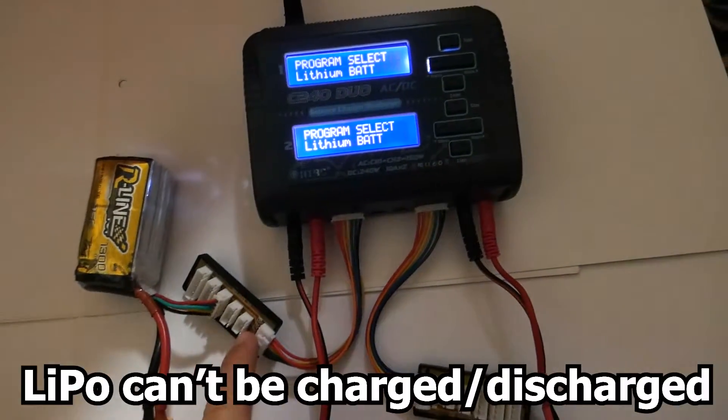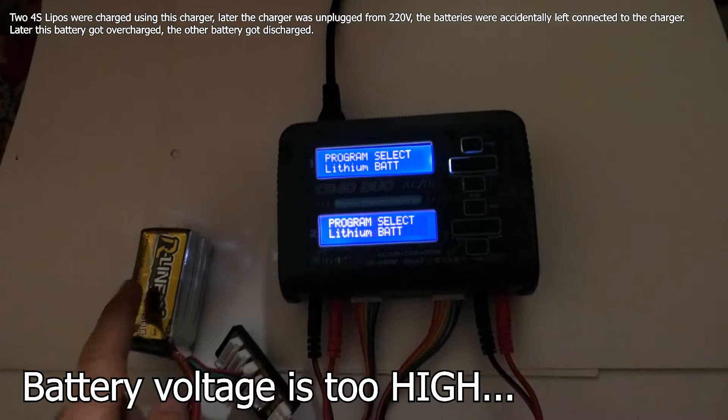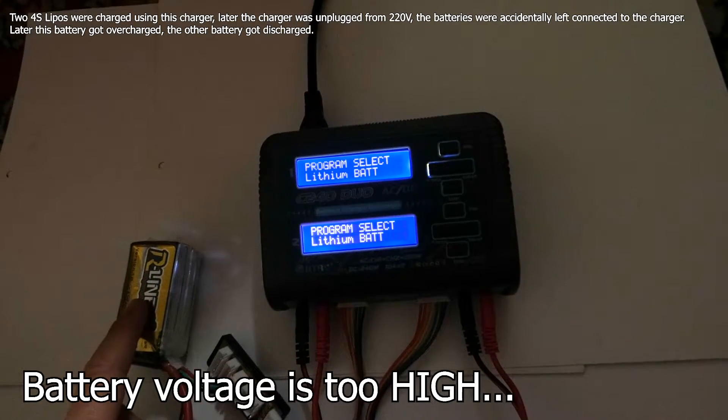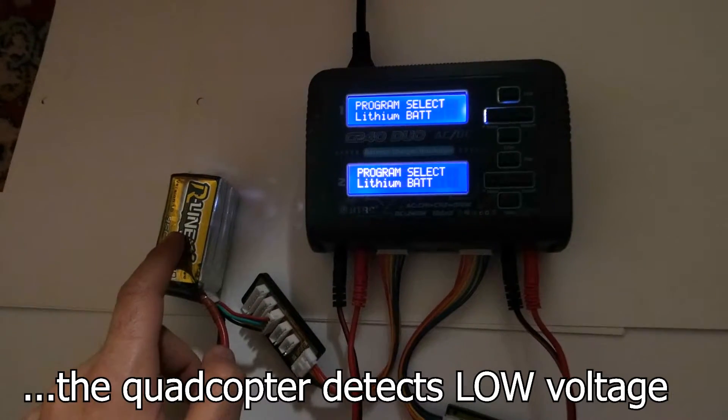Here's the battery connected to the charger — it cannot be charged because the voltage is too high. If I connect it to the drone, the voltage will be too low.